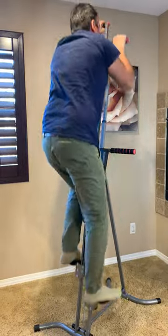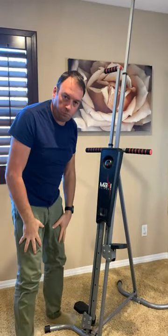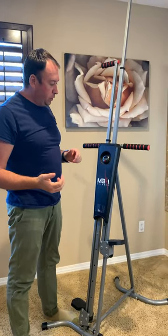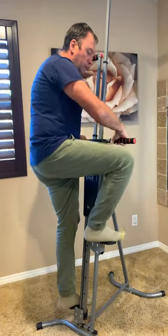It gives you a lot of tension on your legs, arms, and back. Also you can adjust it and do it without even using your arms if you want, just steps.